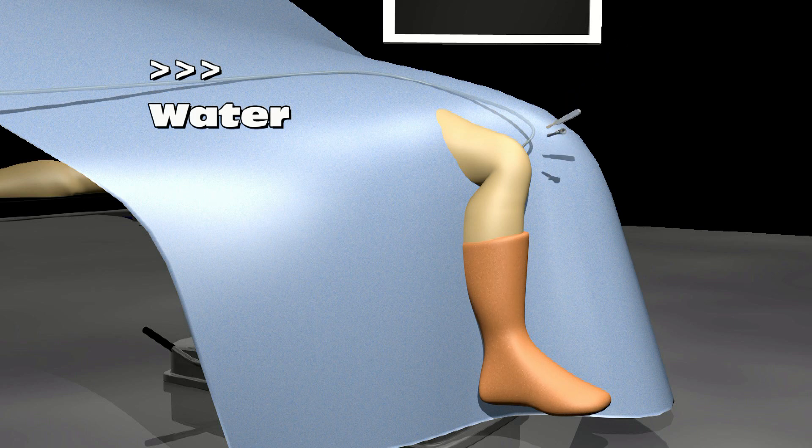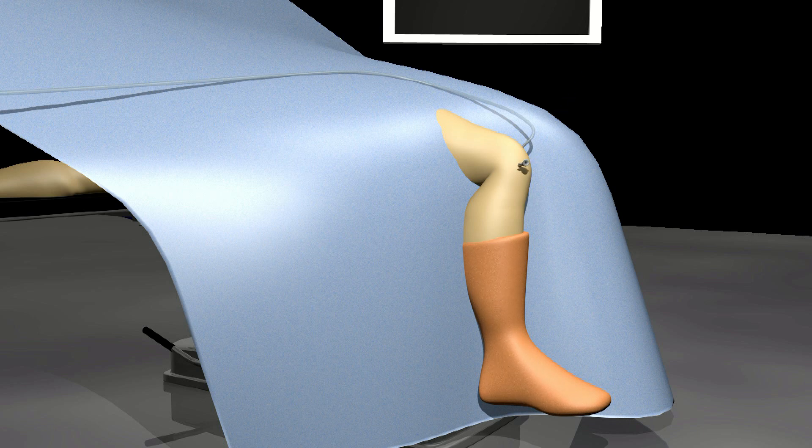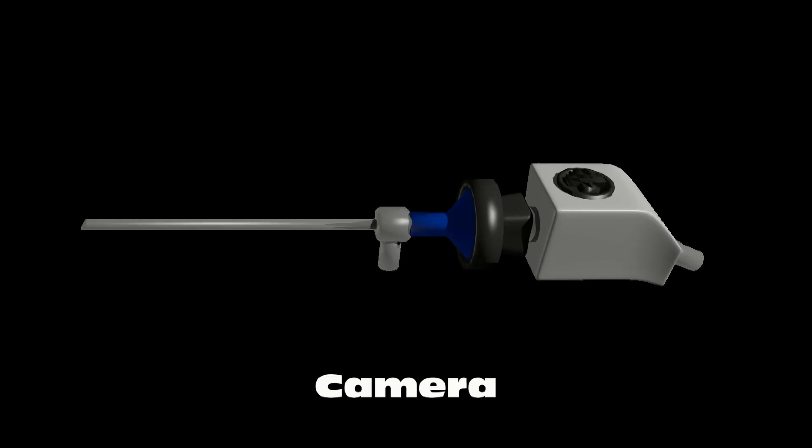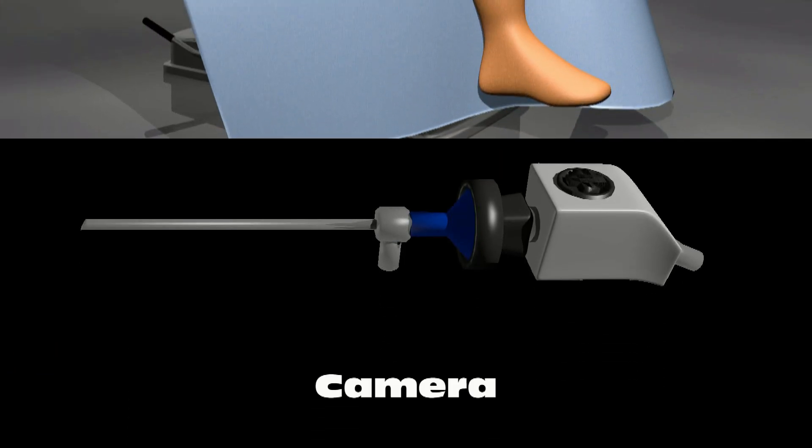A second incision is made and another portal is placed in the knee. A camera is placed in this portal. The images from the camera appear on a screen so that the surgeon can see inside the knee joint.